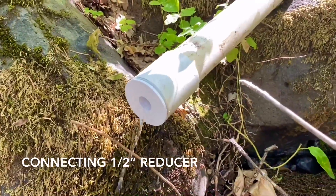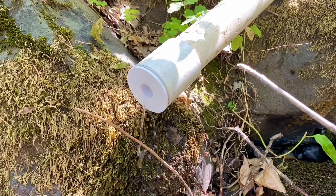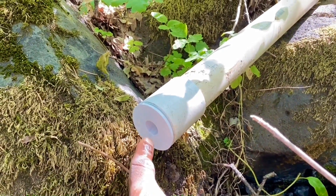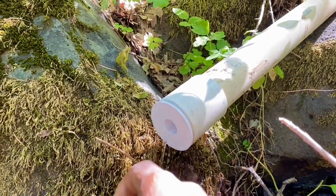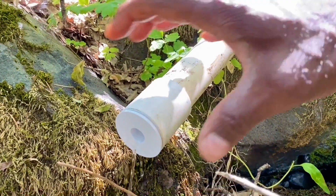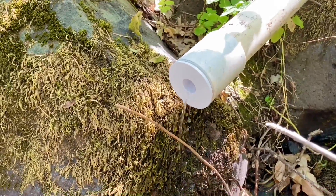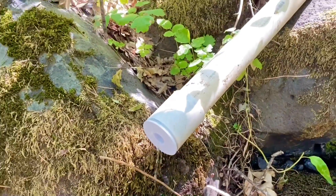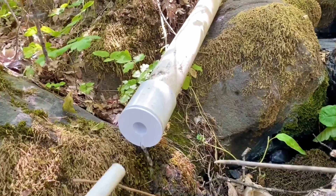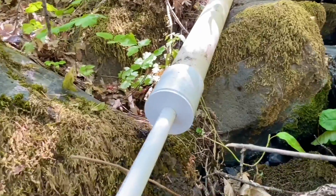I'm not going to glue anything because it's not under pressure. Reducing it down to a half inch like this — once I connect the pipe — is going to cause this two-inch to fill up with water and create back pressure, which is then going to drive that water through the half inch to the point of destination.